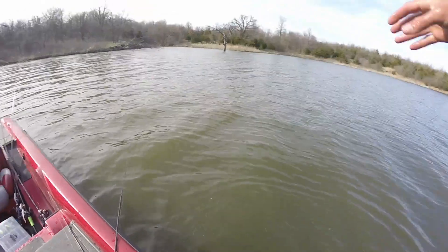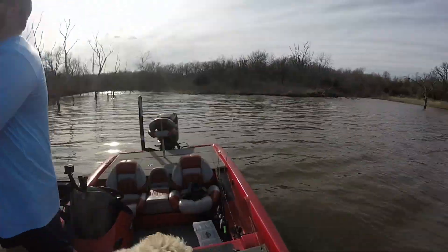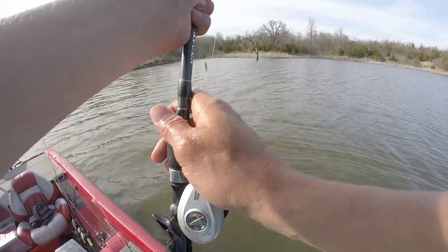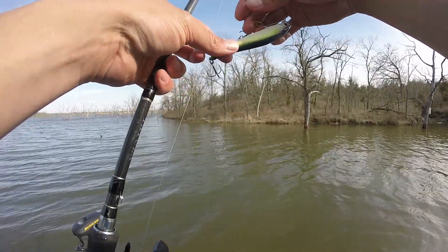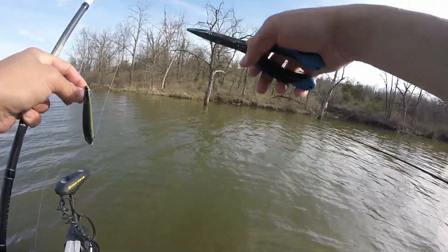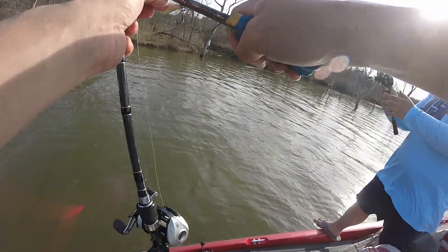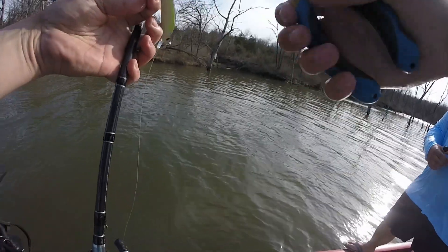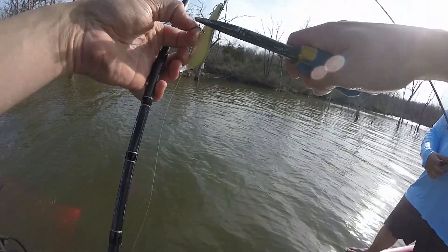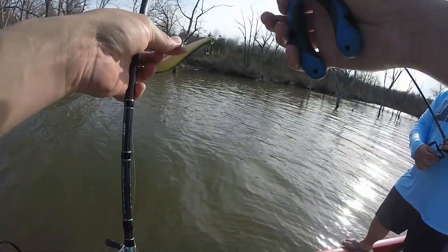Alright, Nathan's still chucking around the trap — he's gonna learn one of these days. Throw the jerk! That fish was suspended about 10 feet off the bank. They're just kind of out there feeding on shad, so you just gotta get this jerkbait to them and they'll hit it if you get it in front of their face — and he sure did. Bent my hook a little bit, might have to swap my treble out on that.